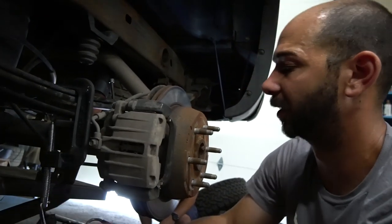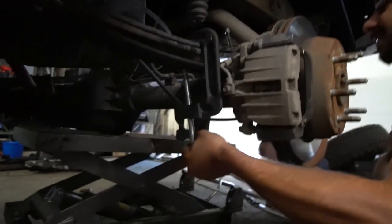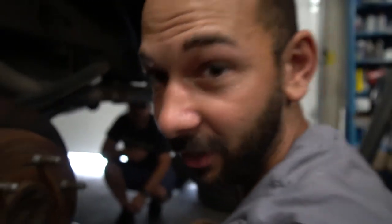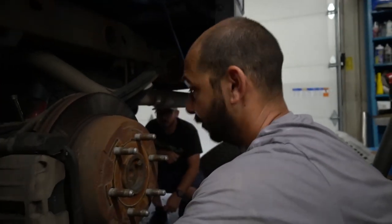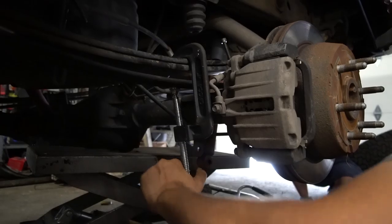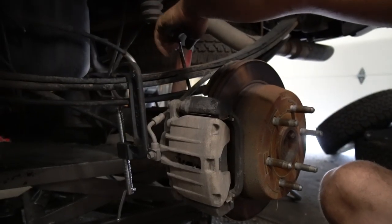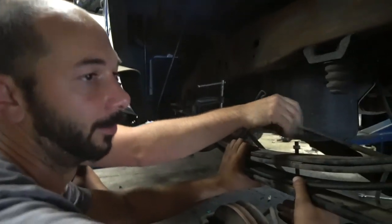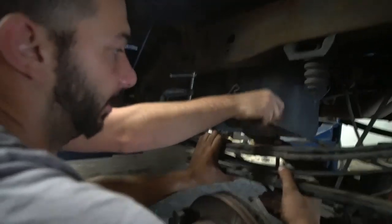Do not put a used lift kit on your truck — that is great advice that I think everyone should hear. Lift kits are actually inexpensive. We readjusted our C-clamp locations and we are winning now.